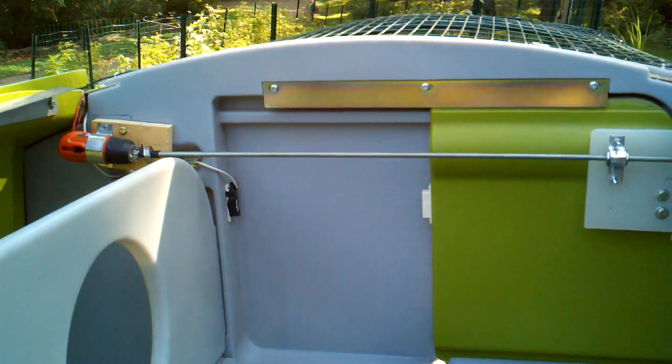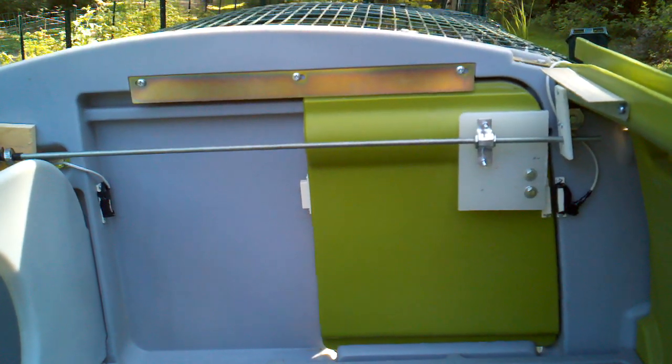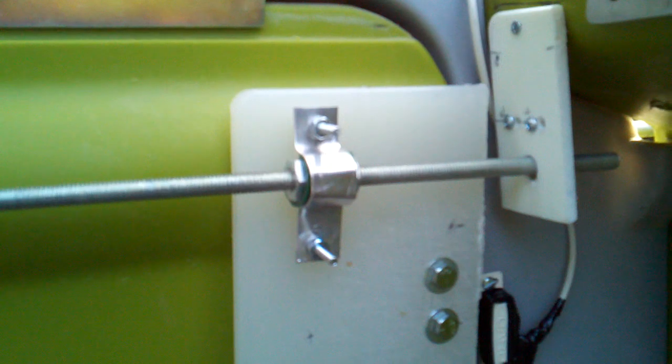The bearing on the right is just made out of a cutting board, and the attachment on the door is also made out of a cutting board. Lag bolts are used to hold it to the Igloo.